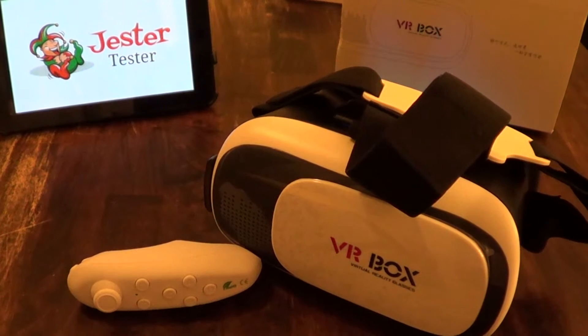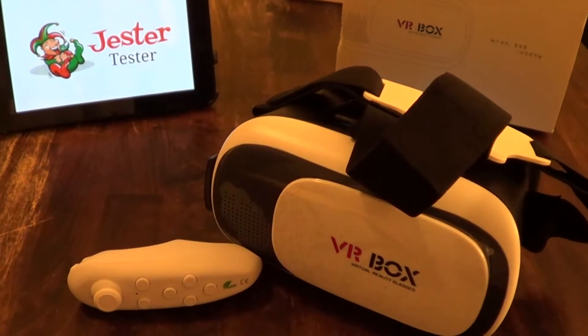What's up guys, today we're going to be reviewing the VR Box 2.0. We got this from EWin Direct at amazon.com for $20, and for that price you definitely can't go wrong.